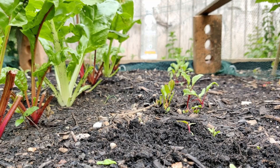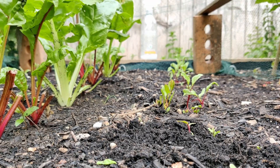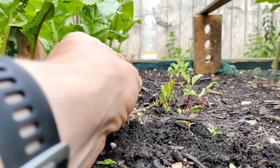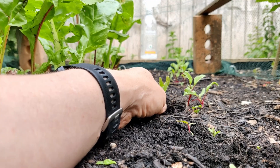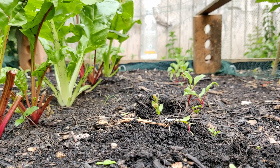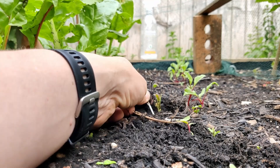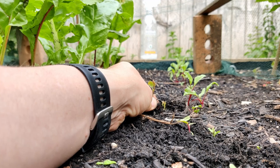We have so much bindweed growing in this lower bed — I'm not really sure how I'm meant to deal with it with the no-dig gardening, because bindweed inherently needs digging up as the roots go so deep. I'll do my best just to tease out the root as long as possible, but it's still going to be present in the bed. Definitely welcome suggestions on what I should be doing with this bindweed other than regularly digging it out.